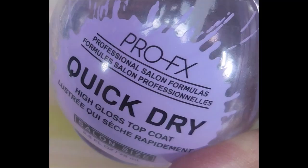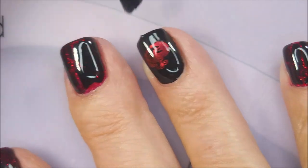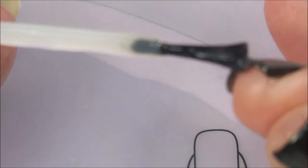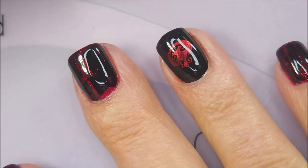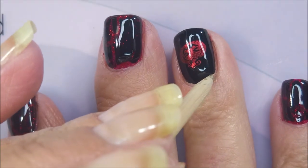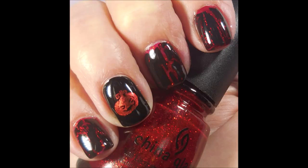So there we go — I'm liking it. I'm going to top everything off with the Pro FX quick dry top coat. I'm going to cap the free edge, and I really liked how this one turned out. I was pretty happy with it. I would like to hear what you think about it — leave me a comment down below, I always love hearing from you. And that is it for me today. So I want to thank you for watching. Until next time, be good to yourself. Talk to you soon.